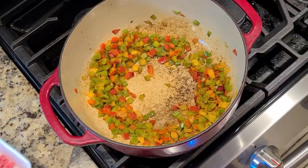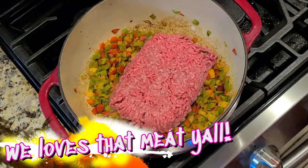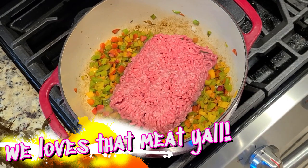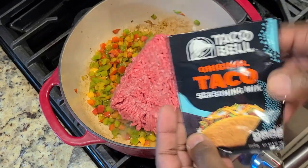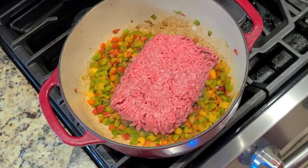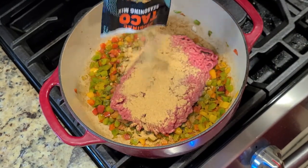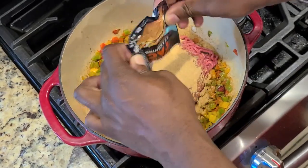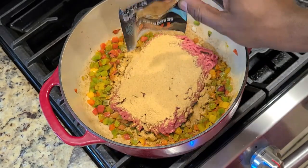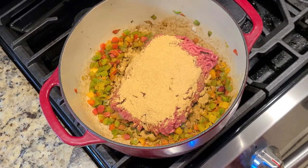Our beautiful pan has developed some fond on the bottom, so we're going to add in our beef because we love the meat. We're going to add in our taco seasoning — just one of the two packs for right now — and we're going to break this up and incorporate it and really brown that meat well. Get every little bit out of there. Get your spatula and get to work on your Dutch oven, break up all that goodness.